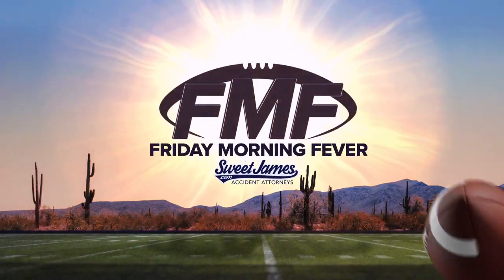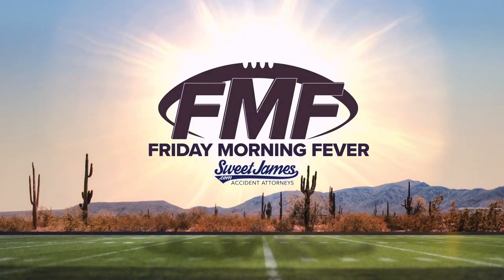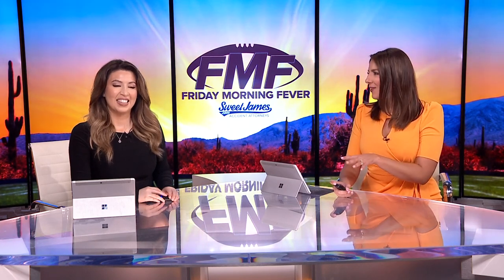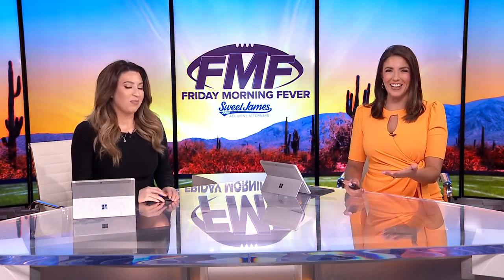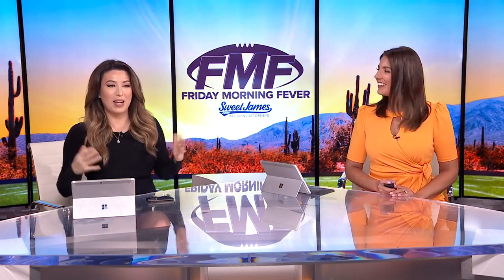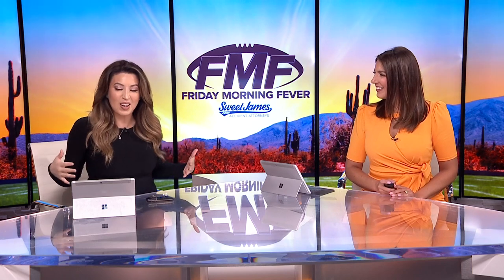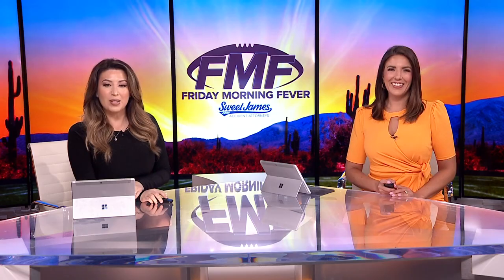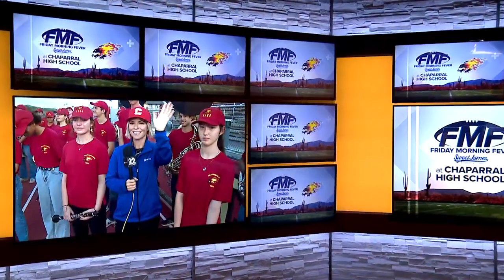This morning we are getting you pumped up ahead of Labor Day weekend. We are taking you live out to a local high school because we're all about getting out in the community and rallying that spirit. Our Emma Jade is waking up this morning with a Chaparral High School Firebird, already in the spirit. They're getting ready to welcome the Shadow Ridge Stallions to campus tonight.